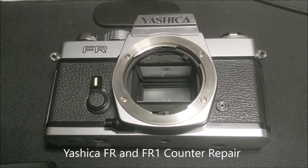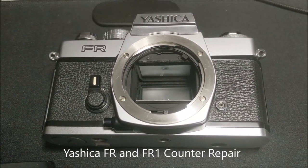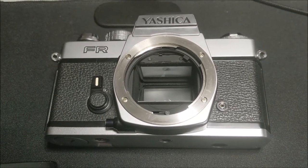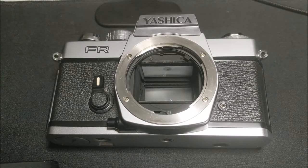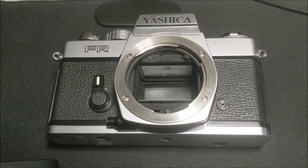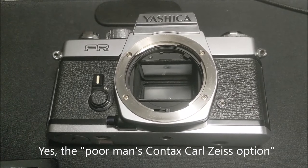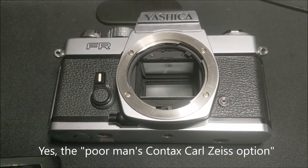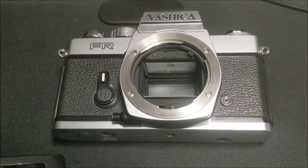Just another quick video here to discuss the Yashica FR, and if you are here searching for this particular model, I know you've done your homework. I'll get into the Yashica SLR series and why I believe the FR is actually a great choice in a future video, but for today let's talk about its one flaw that everyone knows about.